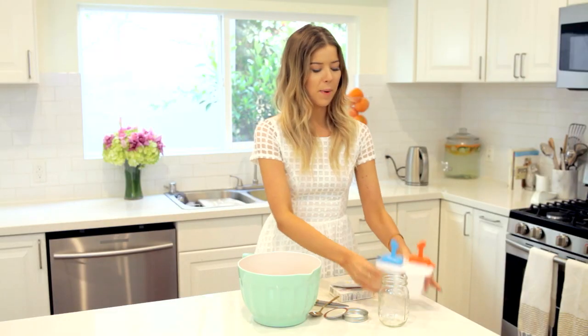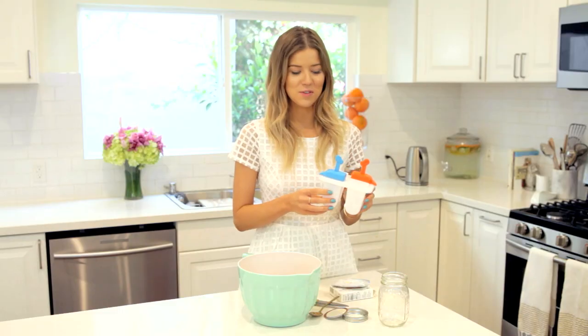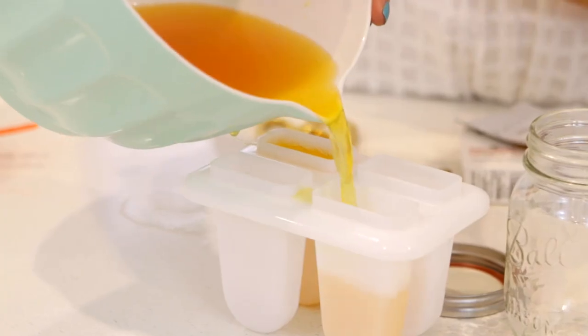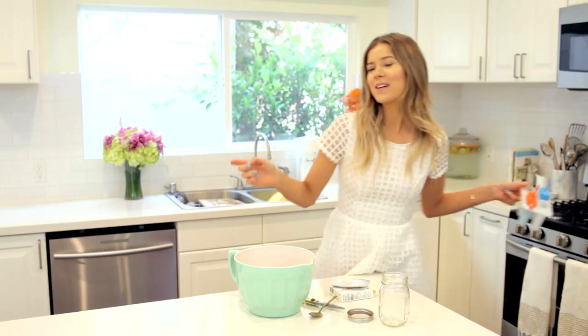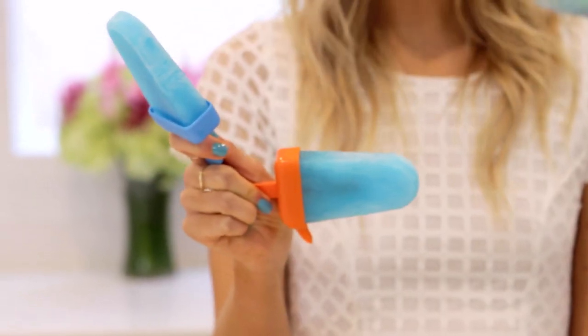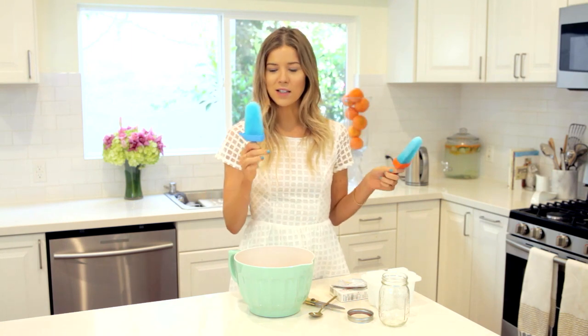Now I'm just going to pour this into popsicle molds — I'm only using two because I don't have a lot of friends, that's the honest truth. I'll put the lids on and place them in the freezer. Because I watch too many cooking shows, I froze some ahead of time to show you what they look like when done. These are blue raspberry flavor, which doesn't really exist in real life, but for popsicles it totally is a flavor — and they're so good. Hacked!